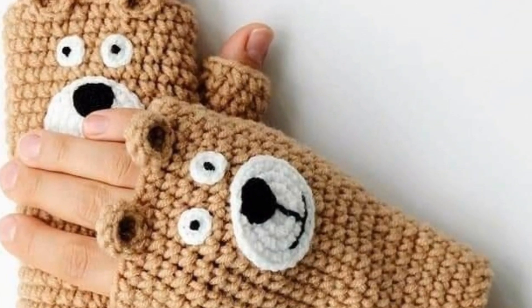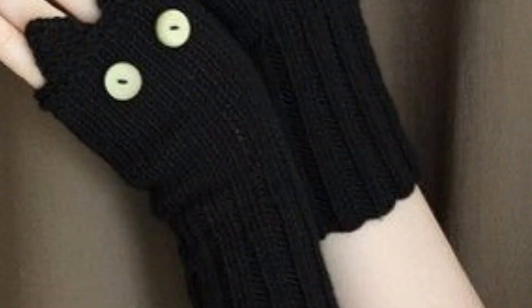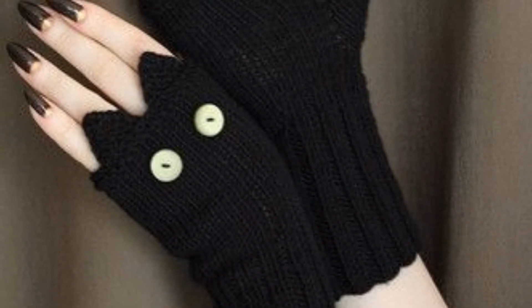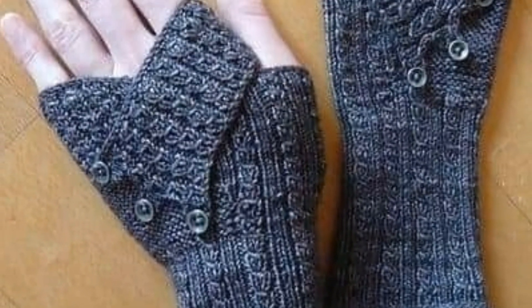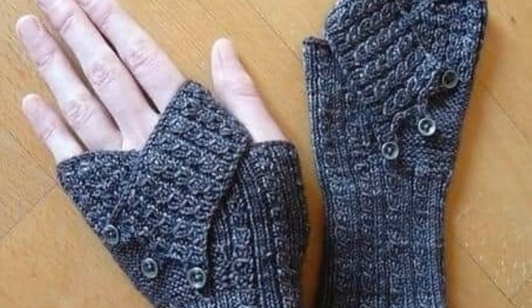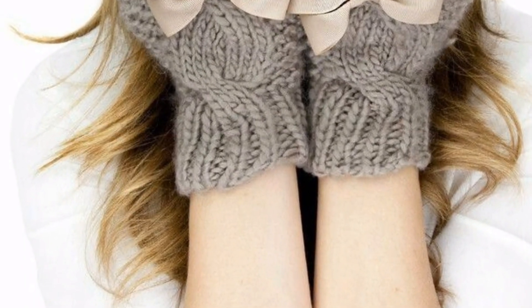These designs provide a thumb hole for added comfort and fit, and combine various stitches to create a unique textured appearance. Would you like a pattern or further detail on any specific design? Here are some unique crochet fingerless gloves patterns for women.